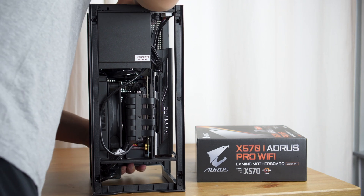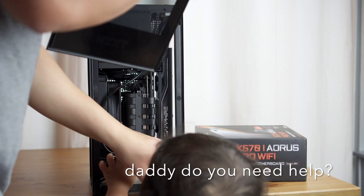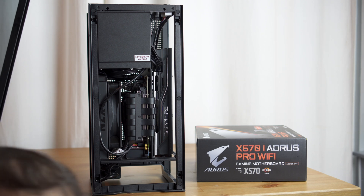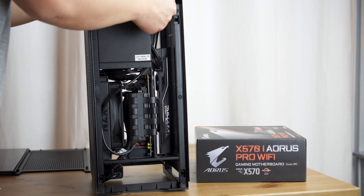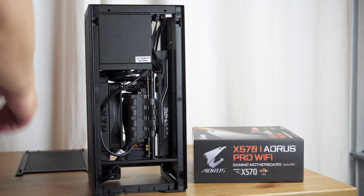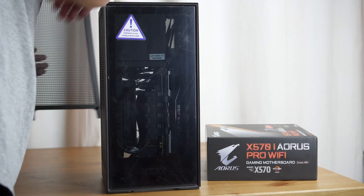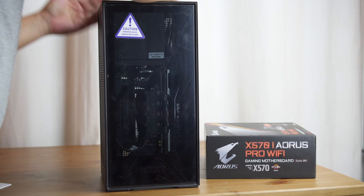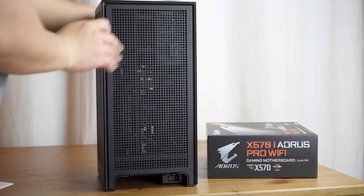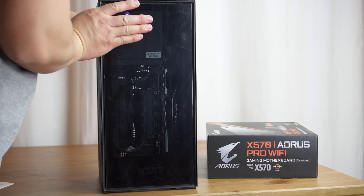In terms of hours spent — because it was my first build — I'd say probably 30 to 40 hours researching parts, and then another 20 to 30 hours just getting it up and running. But if you told me to build this system now, I could probably get it done in less than an hour. It took a lot of learning, but to me it's definitely worth it.